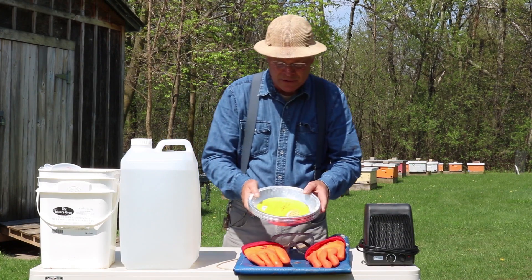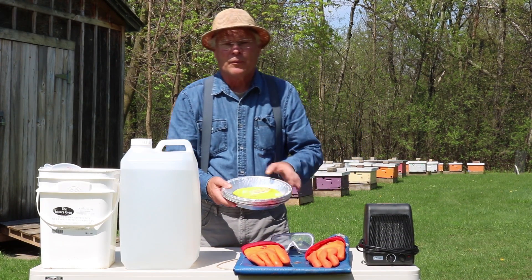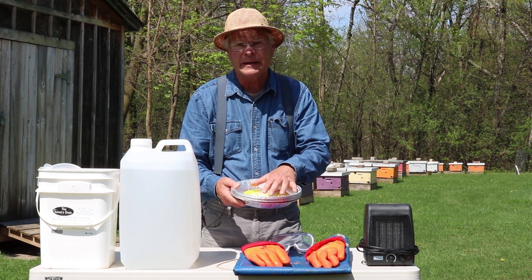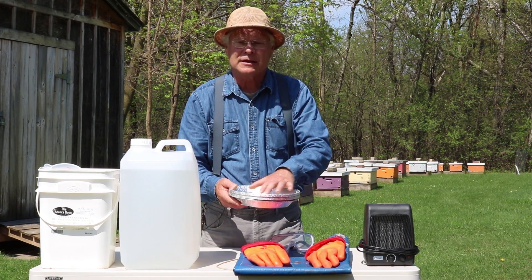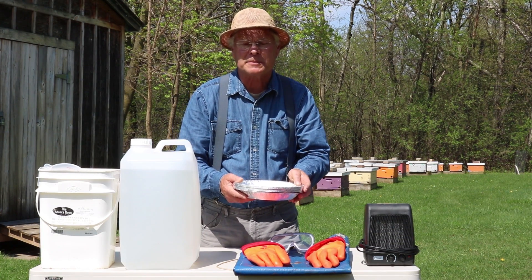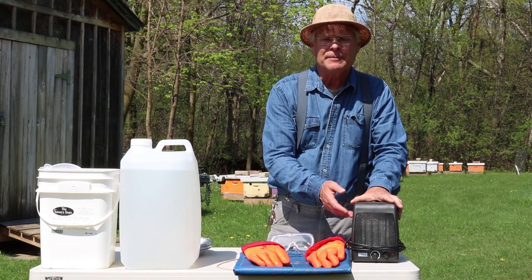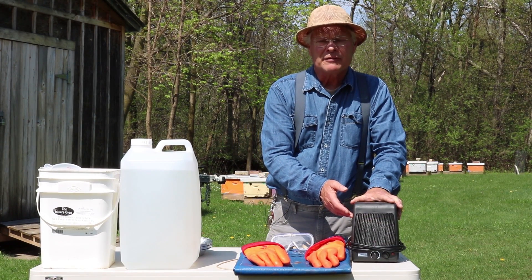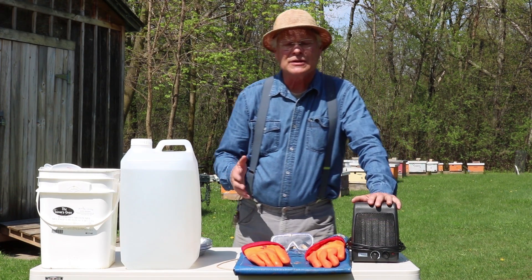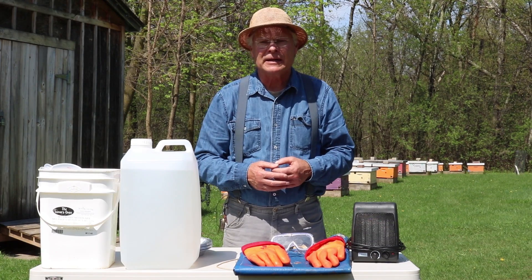The acid goes into 9-inch aluminum pie plates. We don't want to reuse them for anything else after this, so they're a disposable item. That gives the acid a fair bit of surface for evaporative purposes. We heat the room to 30 degrees with a couple of space heaters, so that the evaporation happens fairly rapidly. It takes about a week for this evaporation to occur and the combs to be decontaminated.